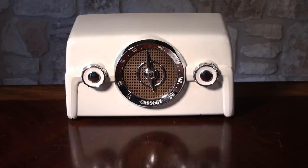This is a 1950 Crosley, model number 10135.